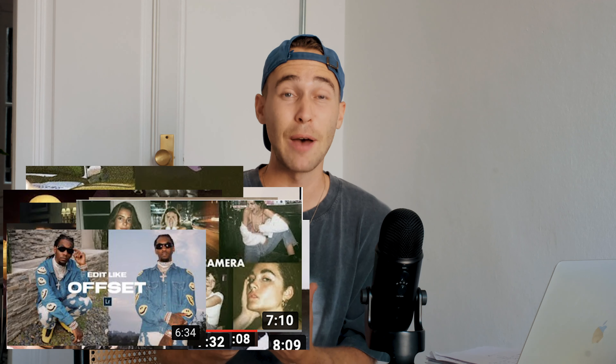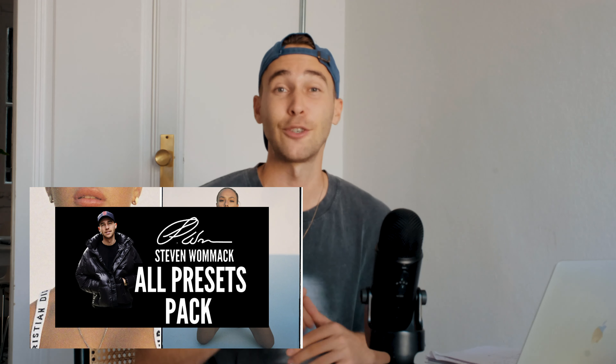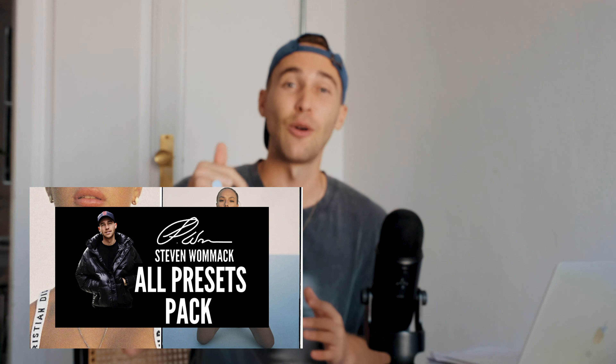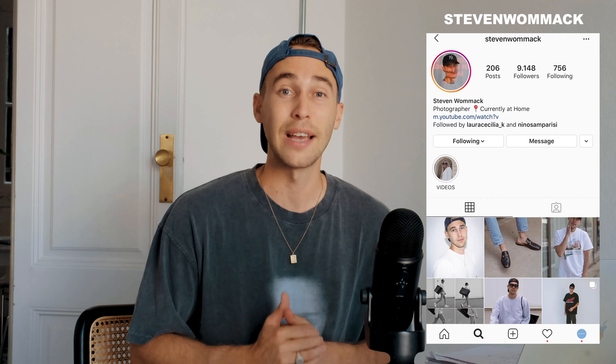If you want to save some time and don't want to follow the whole tutorial, feel free to download the preset I've created for this exact look — it's linked under this video. It's in the All Presets Pack with over 200 presets you can easily paste to any of your pictures. Every time I create new presets they're automatically added to the pack, so you buy it once and get a growing presets pack with new presets every week. Make sure to check it out, subscribe to the channel, hit the notifications bell, and feel free to DM me on Instagram at stevenwomack. Thanks for watching — see you in the next video, stay creative, stay healthy, peace.